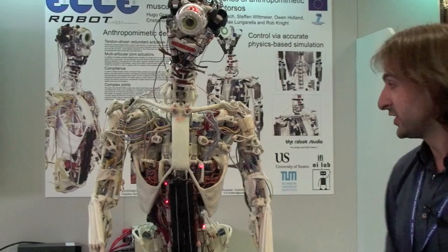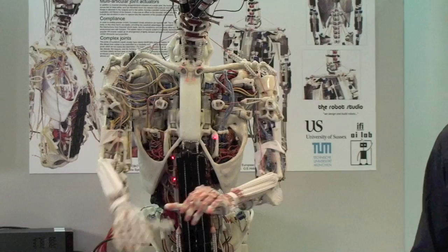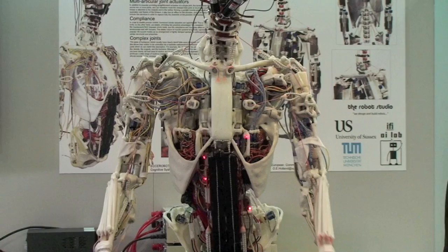What we think is that these robots have a really good potential — a better potential — to interact with the human environment, with an unstructured environment than typical robots do.